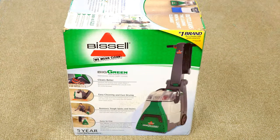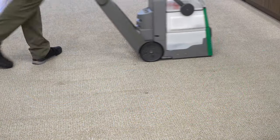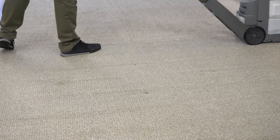We're going to unbox this, I'm going to show you what you get with this machine, what it is, and then we're going to shampoo some carpet. We're also going to do a sound test, talk about repairability, and do a real deep dive into this. So you're going to want to stay tuned to the end of this video so that you have all the information that you need.